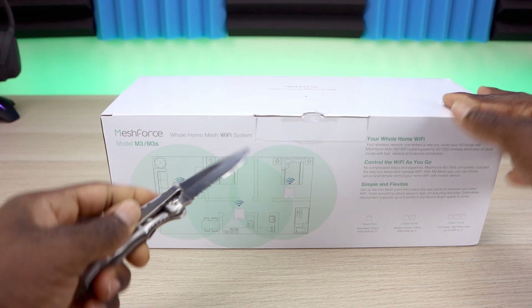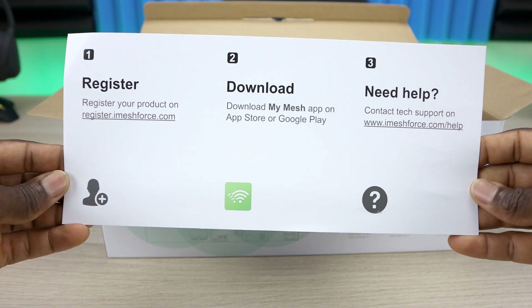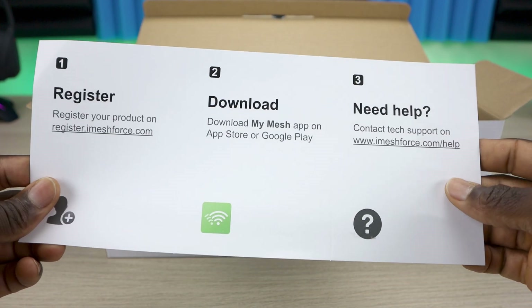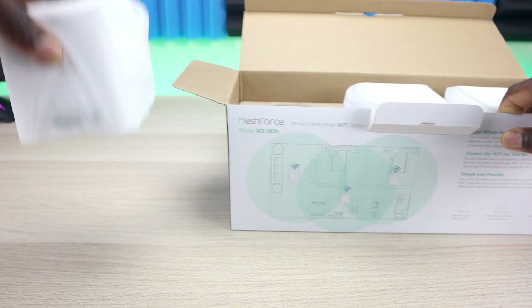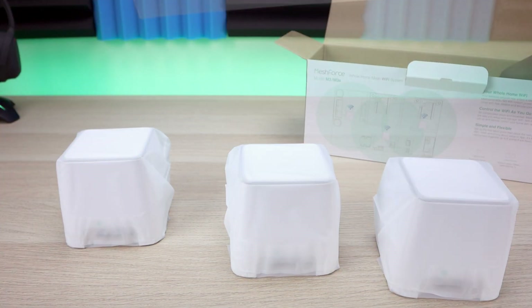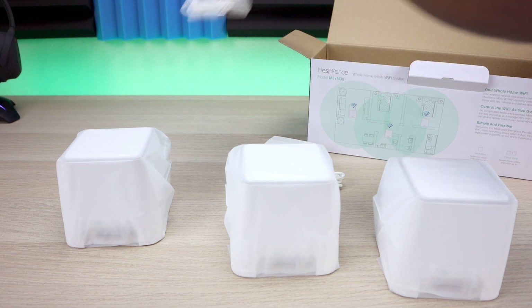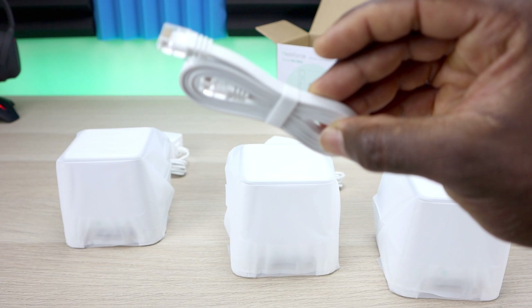Let's see what's in the box. We have some product information, a prompt to register your product and download the My Mesh app, and contact information if you need help. We also have the user's manual, three units, three power adapters, and one ethernet cable — which will connect your main mesh node to your router or modem.